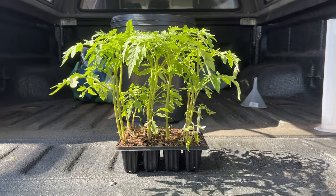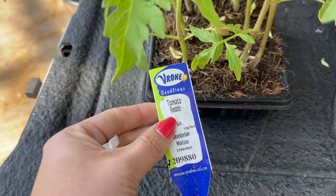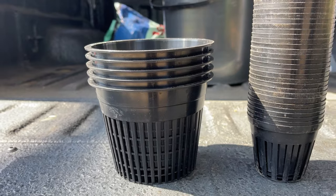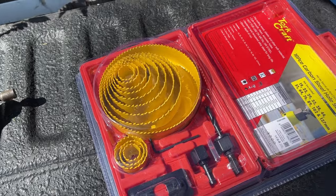We used shop-bought seedlings of the Floridae tomato. This is a heat-tolerant, disease-resistant variety which is perfect for our hot summers. You will also need some net pots, expanded clay pebbles like leca, and a drill with hole saw attachments.